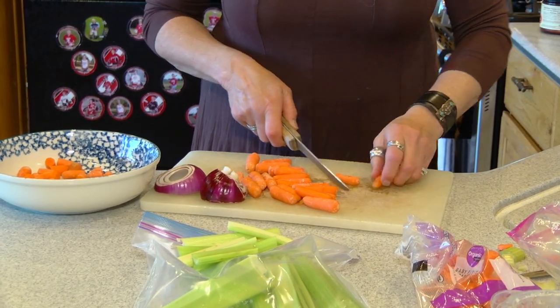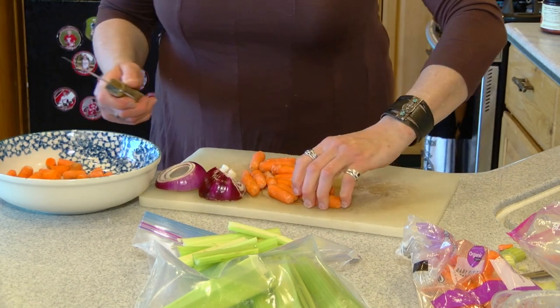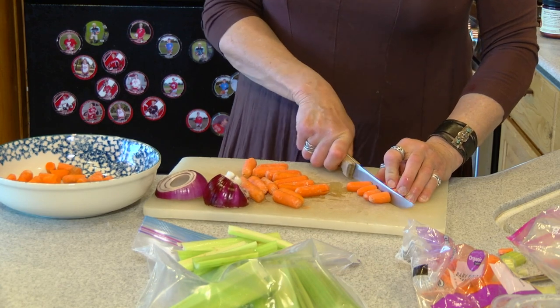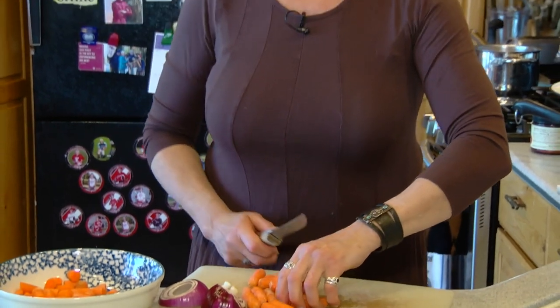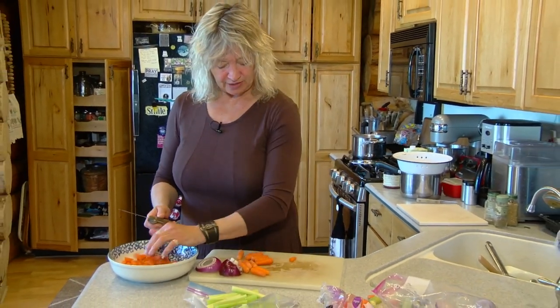I'd guess it would equal probably about a couple of cups. I have the easy, simple way of going into the grocery store and buying those little bags of already-cut carrots. If you're peeling them yourself, good for you — it's definitely more exercise — but I'm just doing the pre-cut carrots.